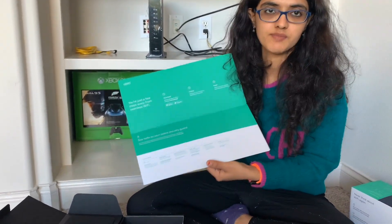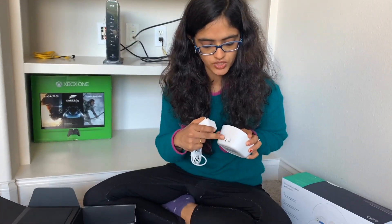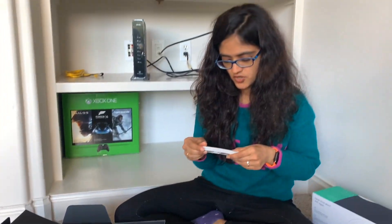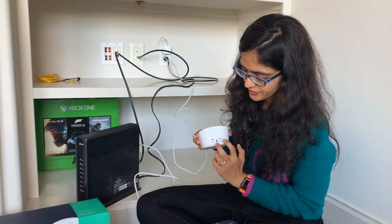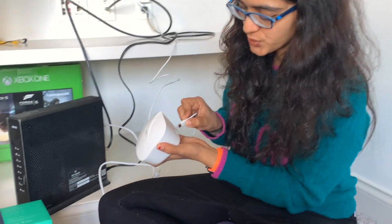Here is the power cord which will go into the power port of the Amazon Eero, and here comes one Ethernet cable which will go into the Ethernet port on the Eero. You can see there are two Ethernet ports and one power port.